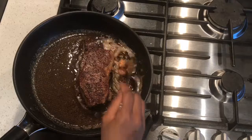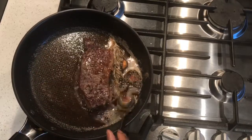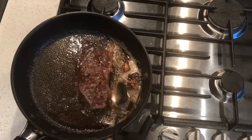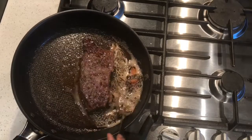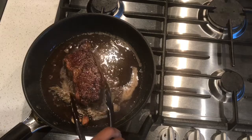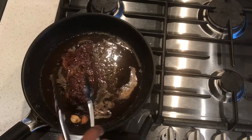Turn your meat once it's cooked for two minutes on that first side, and then lay all the flavor from the garlic and the rosemary on top of the meat so that it's nice and flavored and moist. Then turn your meat over to the side so that all the fat on the side of your steak gets nice and crispy and not soggy.